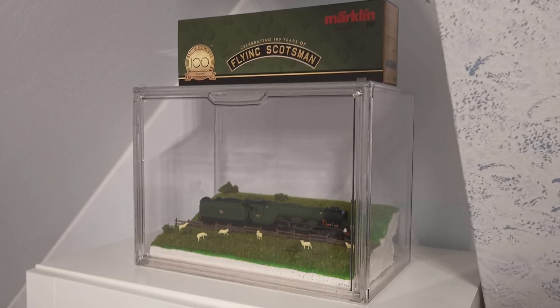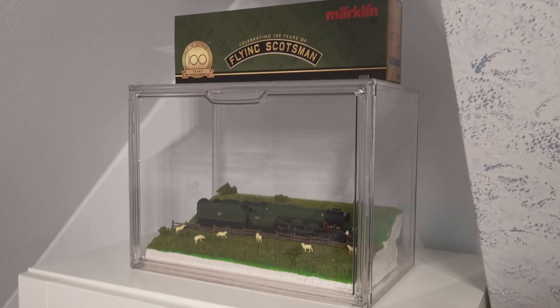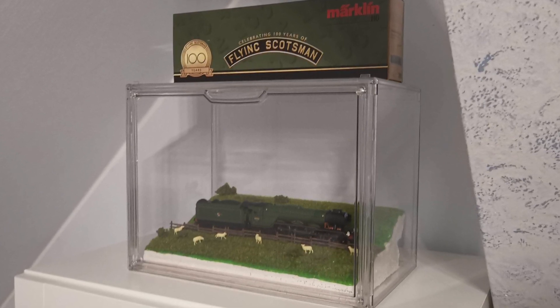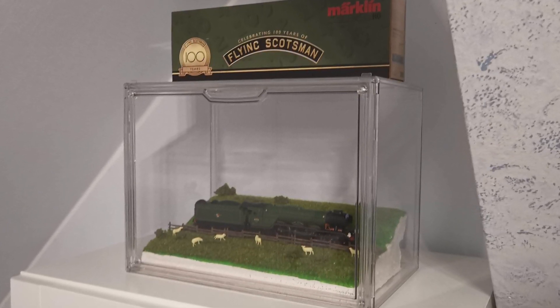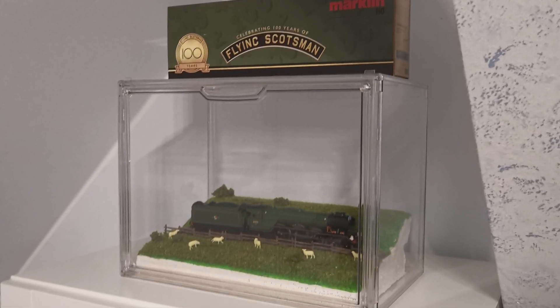The display case I use is from Amazon, and I bought that one before starting with the diorama so I could make the diorama the perfect dimensions to fit perfectly into the display case.